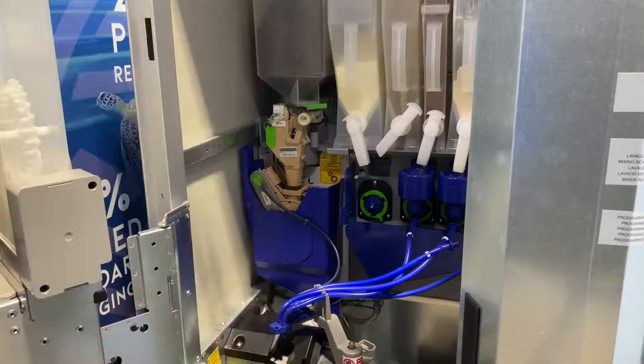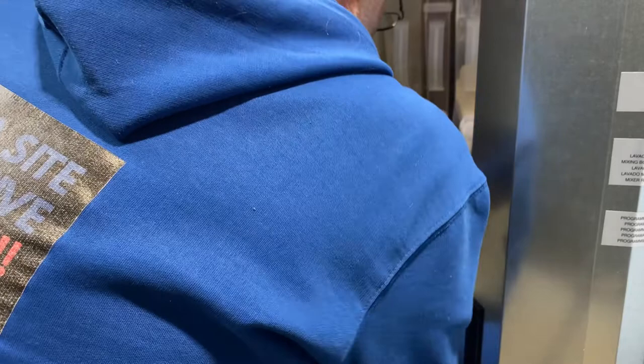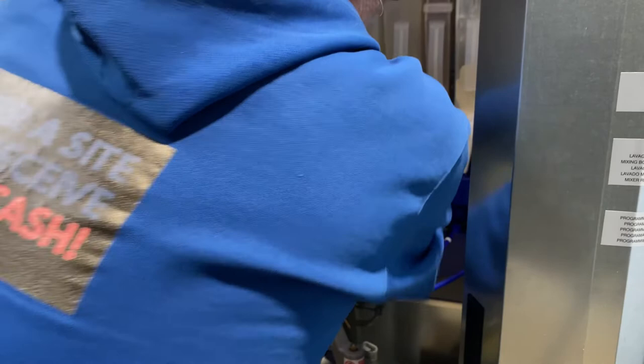Put your mixing bowl back in and rotate clockwise to clip it in. Put your tubing back in and make sure your dispensing spout is down. Close the machine up and give it a test.